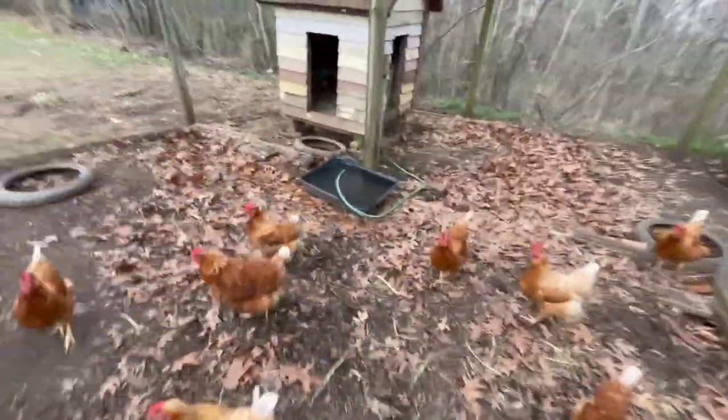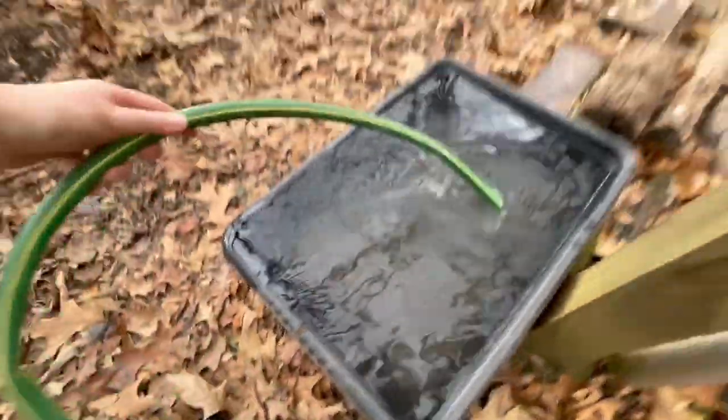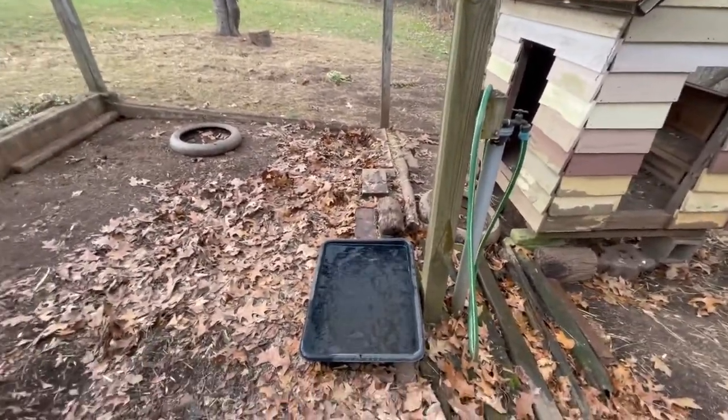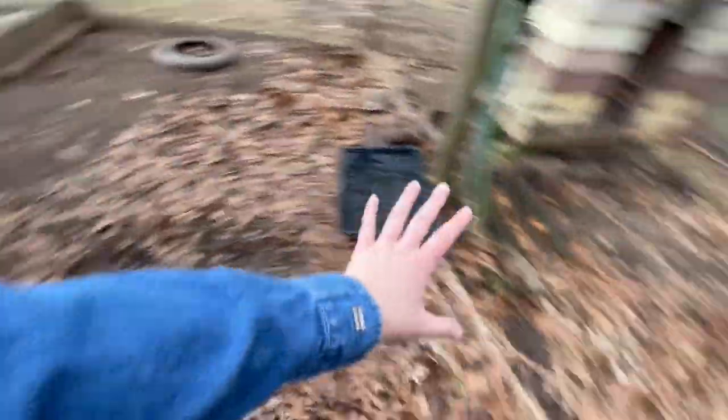Of course I left the water running. We try to keep the water outside as well so they have plenty. I do turn the water off at the house — the line that comes down to the barn — in the winter, and just turn it on when I come to refresh the water so it doesn't freeze.